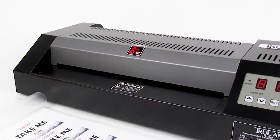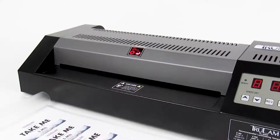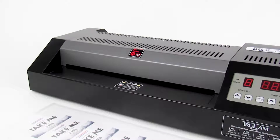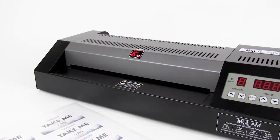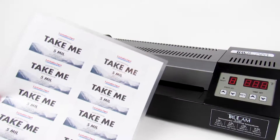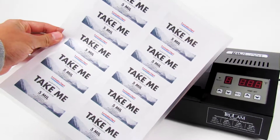Before we begin, a pro tip is to always run a test document at the start of your project and anytime you're changing document types. Also, always ensure your document is centered in the middle of your laminating pouch with even edges. Today we'll be using a 5 mil pouch with an 8.5 by 11 size document.